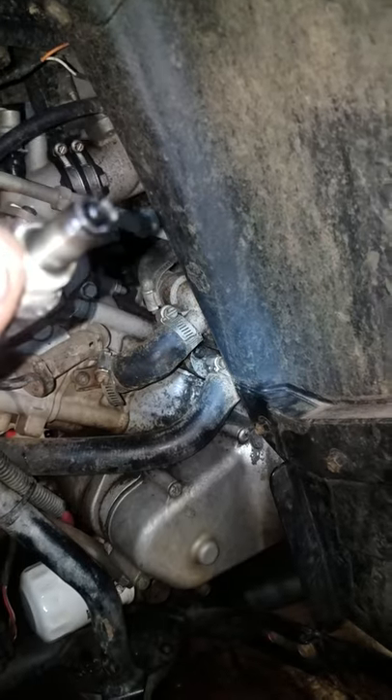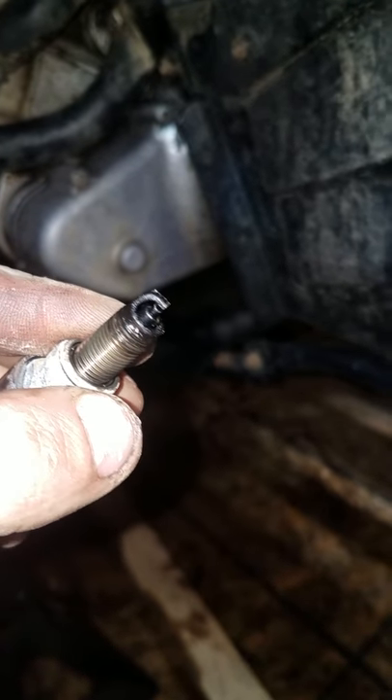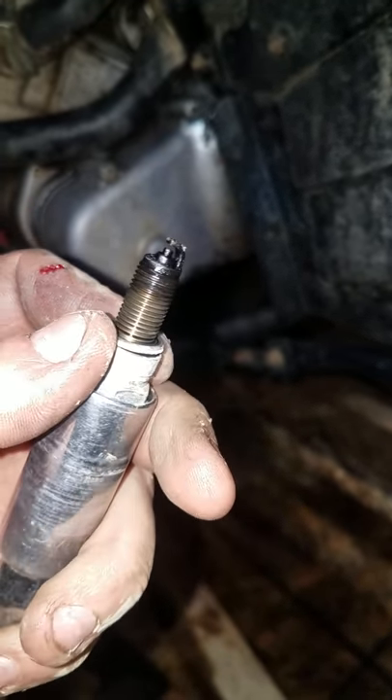I don't know why I'm having such a hard time focusing. But yeah, it's definitely burned up on the end. Smelled like old dirty gas. So you gotta take this one out.